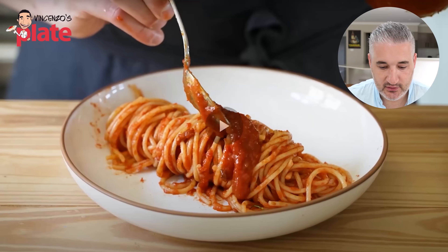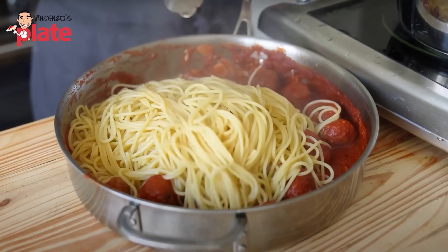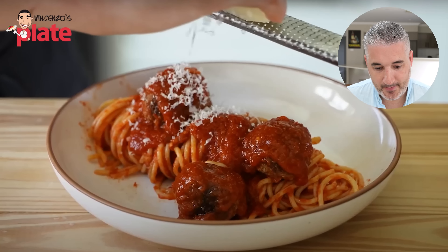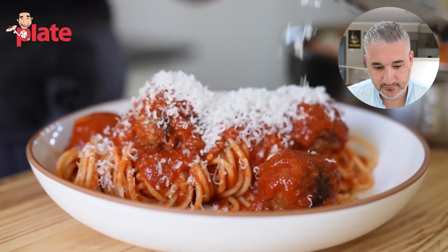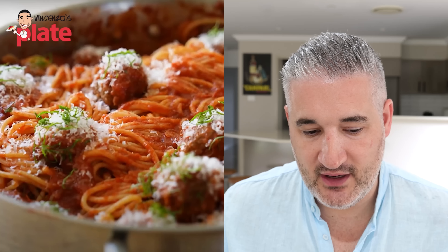It looks nice when presented well — good portion of pasta on a plate or shallow bowl. Add some additional sauce on top because the pasta would dry up without it — you need lots of sauce. Add at least four meatballs per plate depending on your vibe. The problem is you have to break the big meatball to enjoy it — that's extra work, and your pasta and sauce will get cold by the time you break them. Instead, if the meatballs were small, the pasta and sauce stay warm, and every time you put a fork of spaghetti in your mouth, you get the meatballs too.